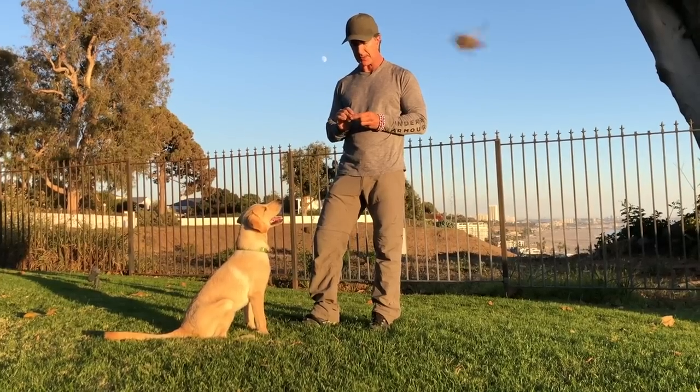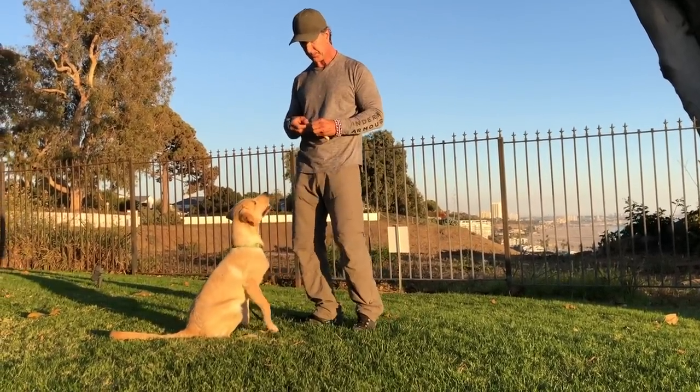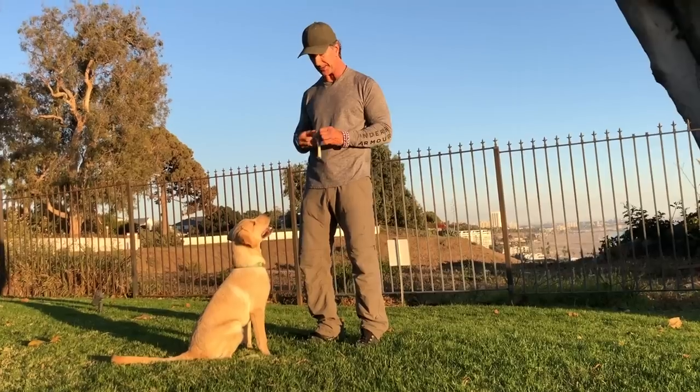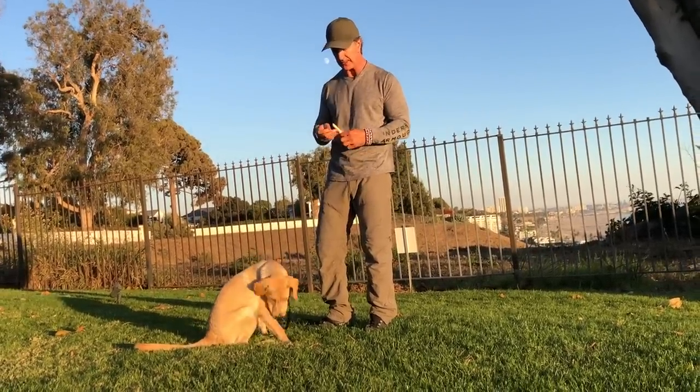There's obviously a correction on the leash if he goes toward the distraction or what I asked him to leave, but there's a reward when he finally gives in.